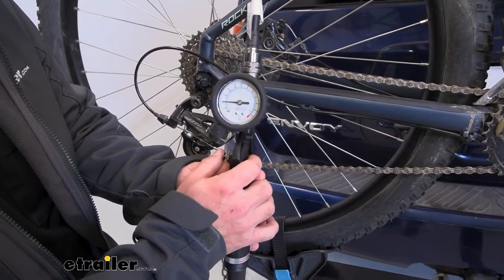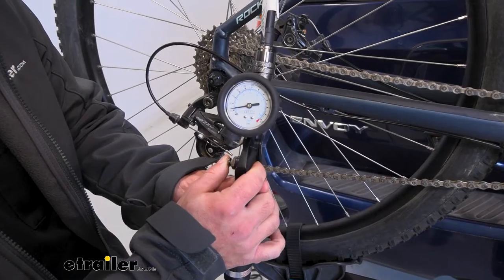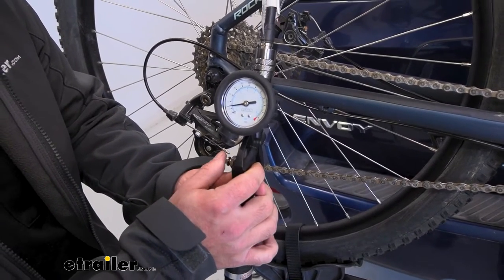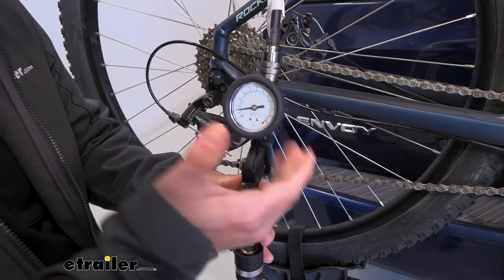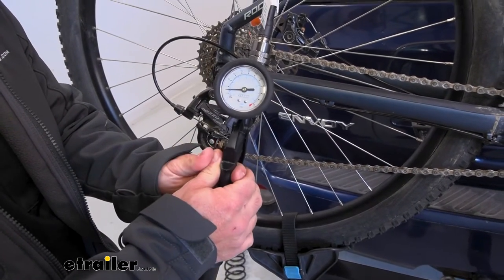I can let some of that air out by hitting the bleeder valve — lower quite a bit to adjust for whatever the trail requires. But then if I need to put some back in, that's going to be easy by pulling this trigger. But first, let's fire up the compressor.